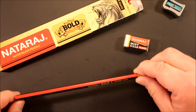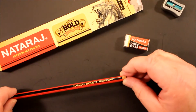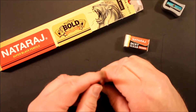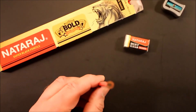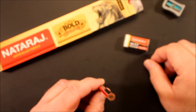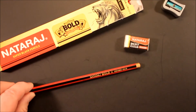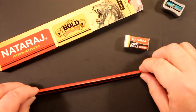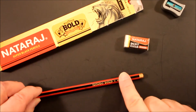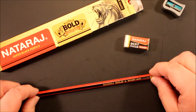Anyways, here's the Nataraj Bold — it says 'bonded lead' on the pencil. It is a hexagonal barrel. The sides are alternating red and black, and then you have the gold imprint and the gold tip on the pencil. Very handsome, nice looking pencil indeed.